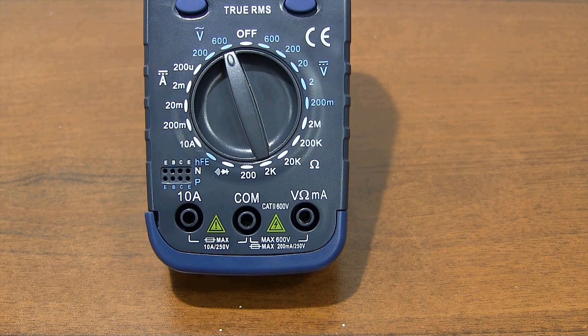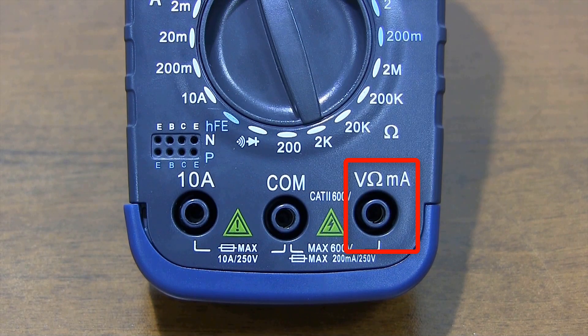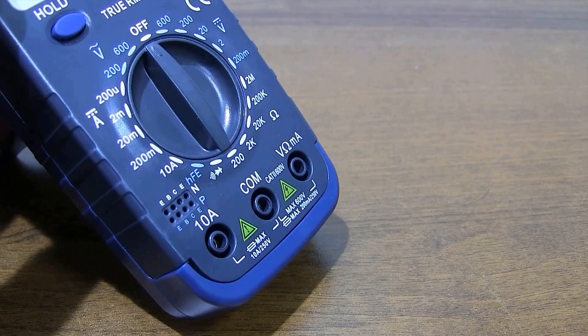There are 3 probe sockets on the multimeter. You must plug the black probe into the COM socket. If you are going to measure resistance, volts, or milliamps, you should plug the red probe into the VΩ socket. For currents higher than 200 milliamps, you should plug the red probe into the 10A socket.